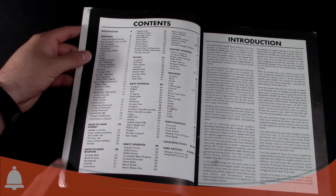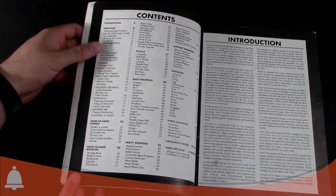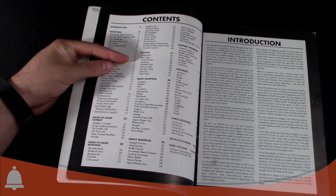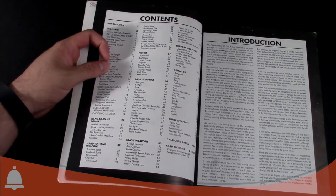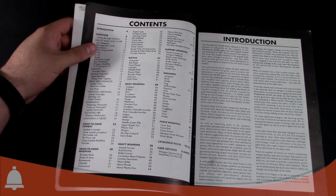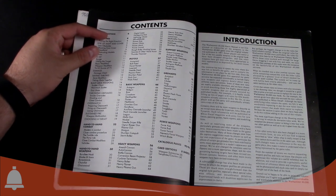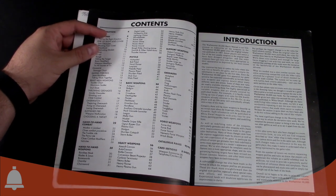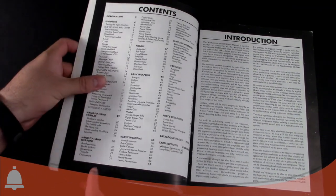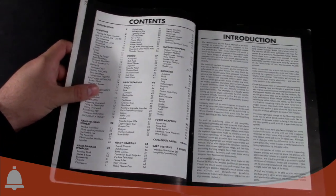We have all the shooting changes, close combat changes, close combat weapons — stuff like digital lasers, Harlequin's Kisses, Thunder Hammers introduced as well. We have pistols, laspistols, hand pistols, the needler pistol — one of my personal favorites, I want that one to make a comeback. We have basic weapons — all your bolt guns, bows, crossbows, all the way down to storm bolters, plasma guns. Heavy weapons, support weapons, grenades, force weapons, and then of course the catalog pages and card sheets — looks like 8 sheets total.